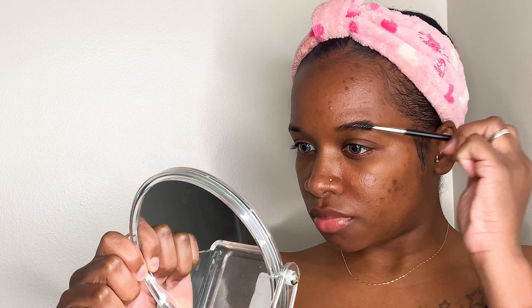Hey guys, thank you for checking out today's video. I will be showing you a few simple steps on how to achieve this look for beginners. Right now I'm just going to be filling in my eyebrows using the ABH pomade in ebony.